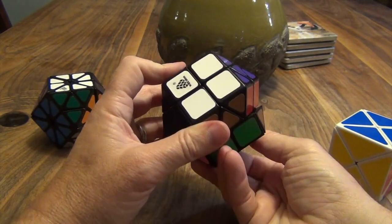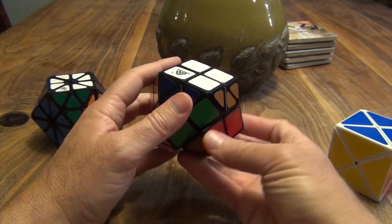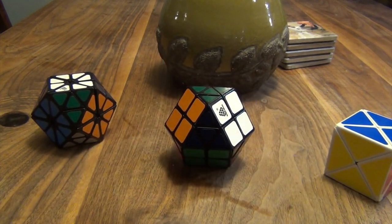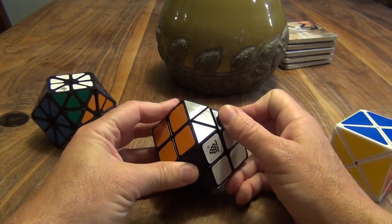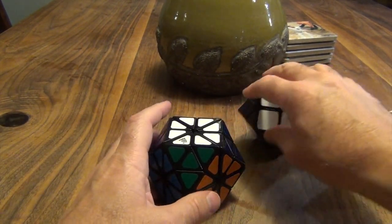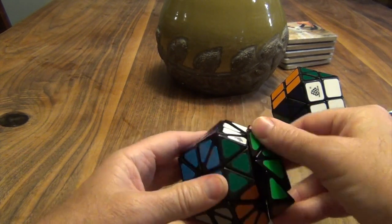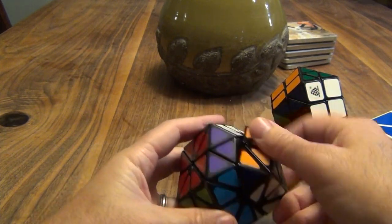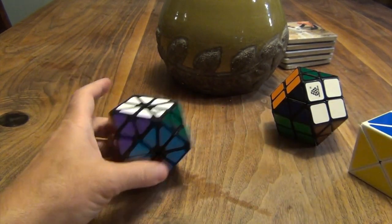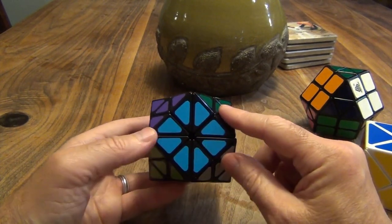Basically, all you did is put all these corners in where the center is, simply placing them by using the bottom layer to move things around. This is not something you should really look for tutorials on - it's more just a matter of placement. This guy is a little different. The way it moves, you have your classic Dino moves, and that's okay - a little clunky but not bad. Pieces do tend to fly out, so be careful with that. In addition to that, you also have 2x2 moves - classic 2x2 moves across this line over here.